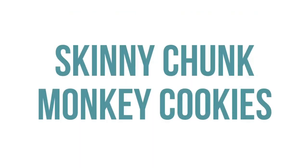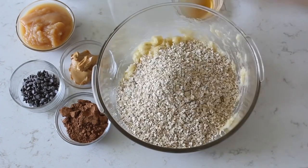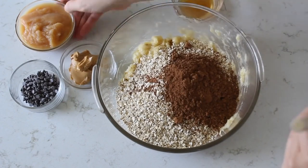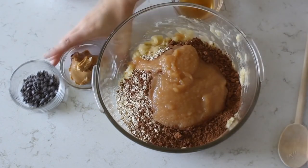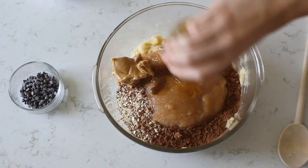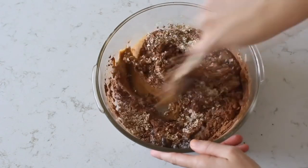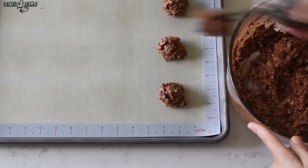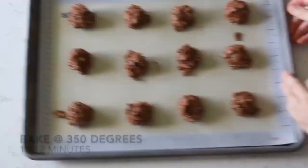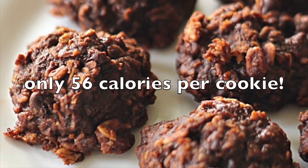If Santa needs a healthier cookie, we have our skinny chunky monkey cookies. Start with three mashed bananas, then add two cups of old-fashioned oats, one-fourth cup of cocoa, one-half cup of applesauce, one-fourth cup of creamy peanut butter, four tablespoons of honey, one teaspoon of vanilla, and about one-fourth cup of chocolate chips — those are optional but I love them. Scoop out with a cookie scoop and bake at 350 degrees for about 10 to 12 minutes. Best part: they're only about 56 calories per cookie.